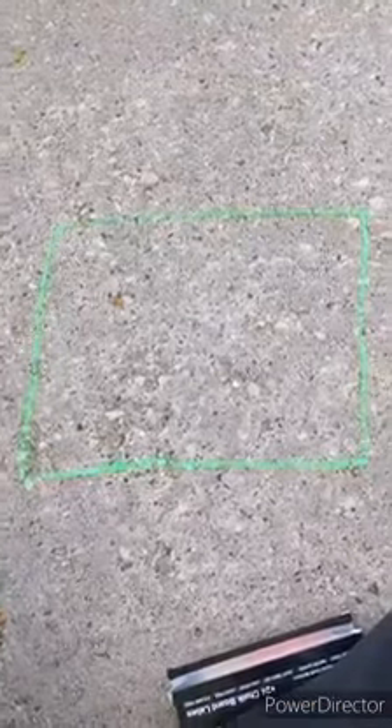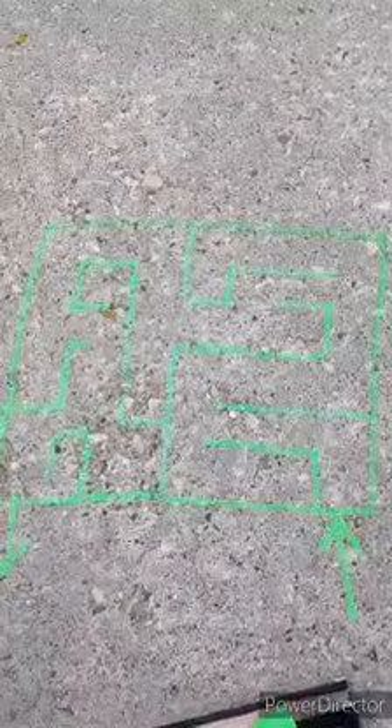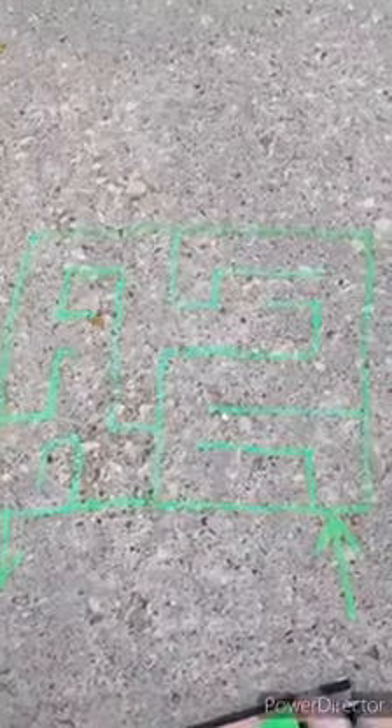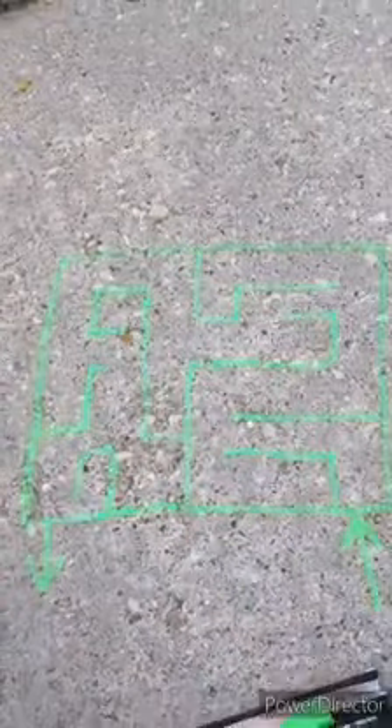The first thing I did was to create a square. After I created my square, I started drawing lines to create my maze. I created a starting point and an end point and drew my lines to make the maze.